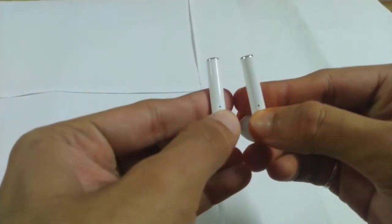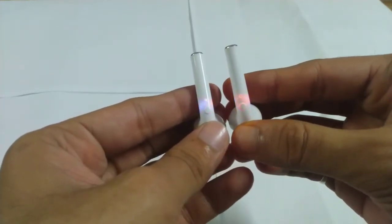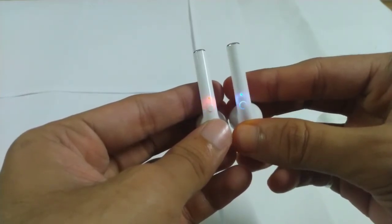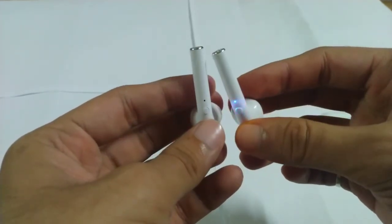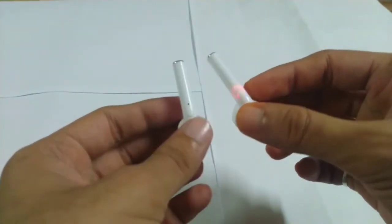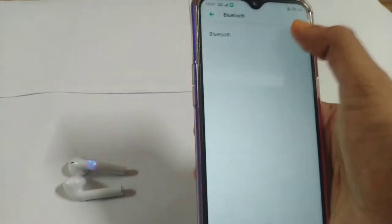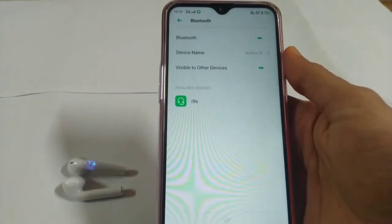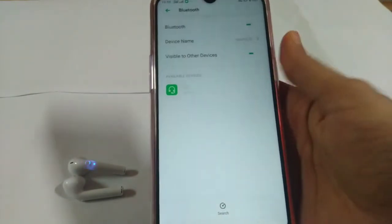Now let's power them up. To do that, press both buttons at the same time, then press once on any of the earphones to connect them with each other. As you can see, one of the earphones has stopped blinking, which means both have connected with each other and are now ready to pair. Turn on the Bluetooth of your device, scan for devices, select the i9s, and connect. It's now connected.